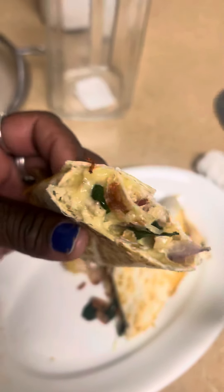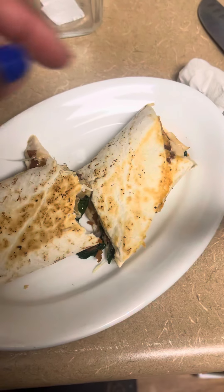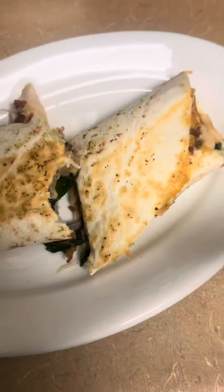Yummy! Something you can make at home yourself, save money.